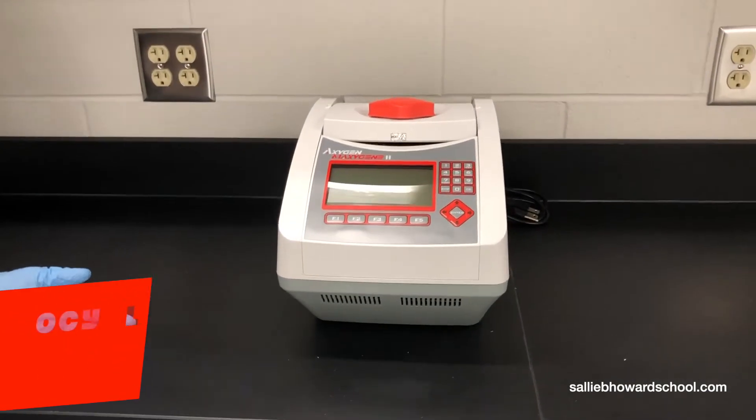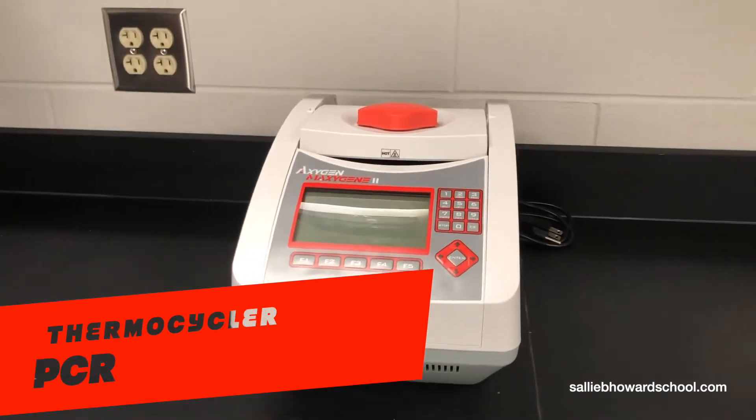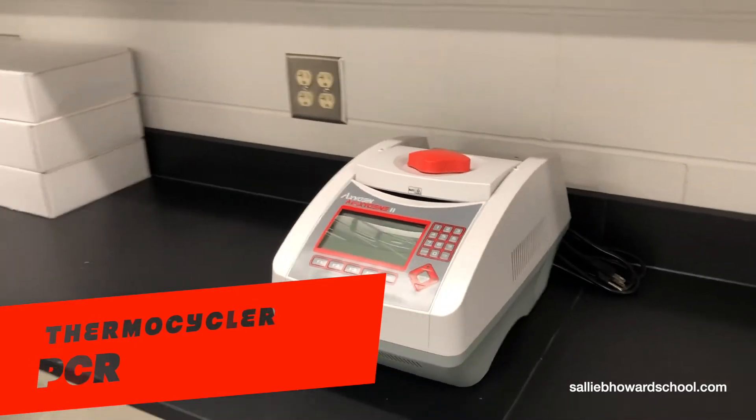This little instrument is called a thermocycler, also known as PCR. It typically takes DNA and amplifies it, and what we mean by that is it makes many copies of DNA for use in testing.